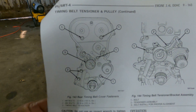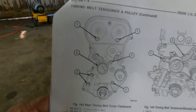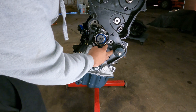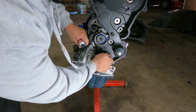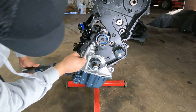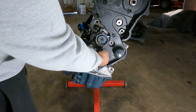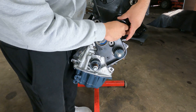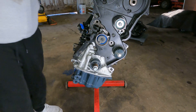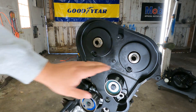We have some M6s and M8s — M6s to 105 inch-pounds, M8s to 250 inch-pounds. Good stuff. Now we've got our bolt in place. We're going to install the idler, and that needs to be torqued down to 250 inch-pounds. Idler is on.